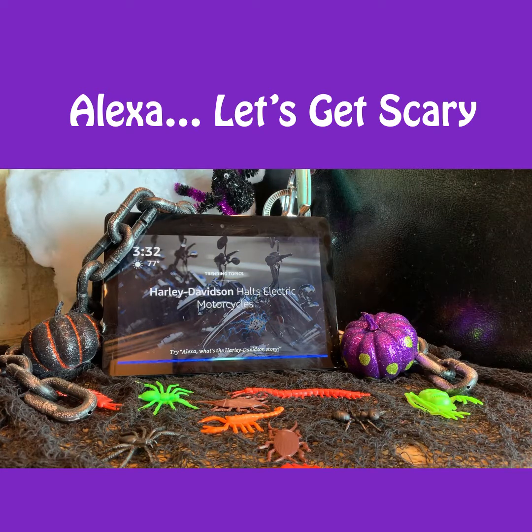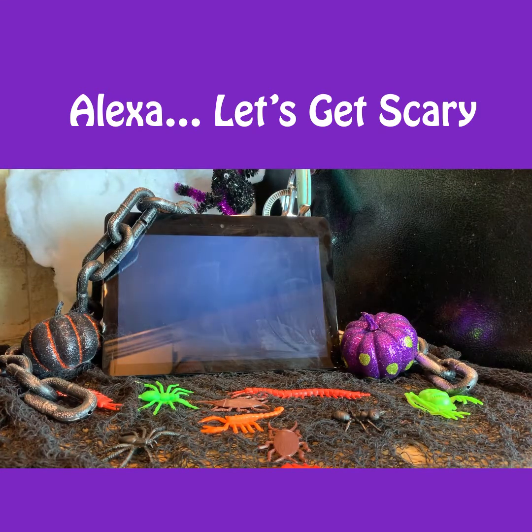Alexa, let's get scary. I've got plenty of scary skills. Would you like to try Halloween sounds? Yes, please. Welcome back to Halloween sounds. To play scary sounds, just say play and then the name of the sound you wish to play. Play haunted house.